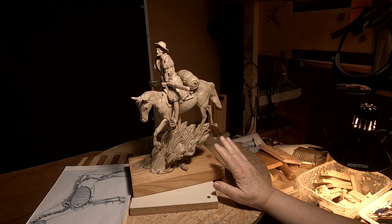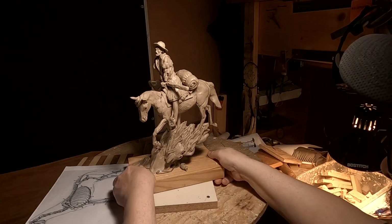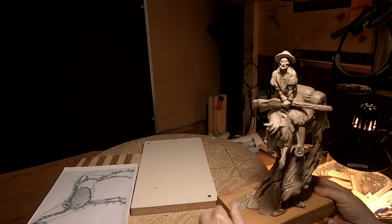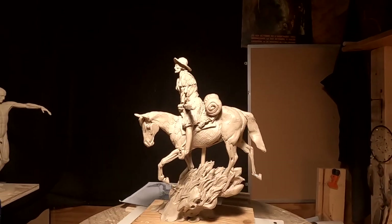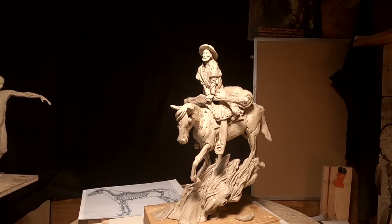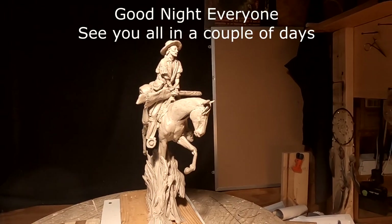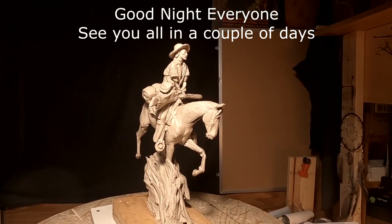I have a computer guy coming tomorrow and I don't know what time he'll be here, so I'll be pretty much up in the air for that. Wednesday I've got some errands to run. Hopefully I can get done early enough in the morning to get down here and get to work on my armature for the new version of this Jim Bridger piece. I like the design of the piece — it's just so small that it makes it really hard to put any kind of detail in. I want this to be a very uniquely good piece, and I want to do a better portrait of him.